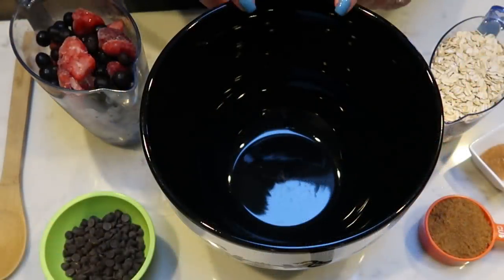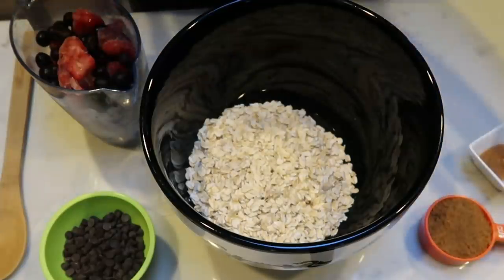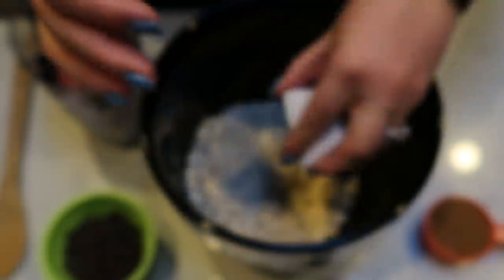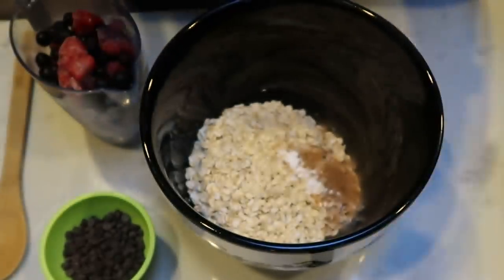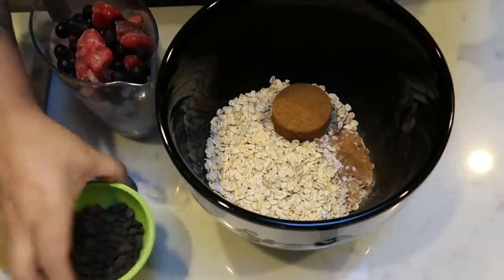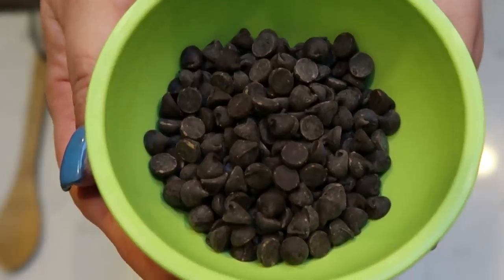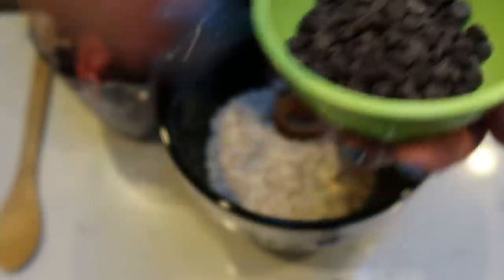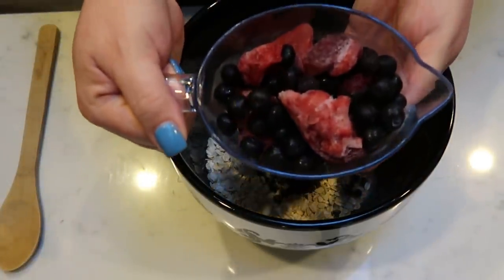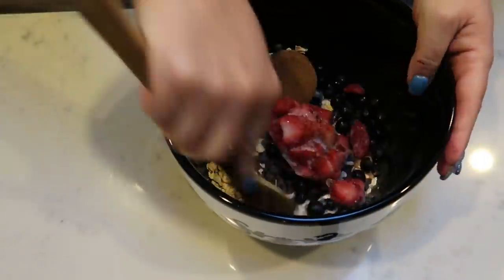The first thing we need to do for our baked oatmeal is grab a large bowl. Add two cups of oats, one teaspoon of cinnamon, baking powder, and half a teaspoon of salt. We're also going to add one third of a cup of brown sugar or brown sugar alternative. Then add about half of the chocolate chips — I counted out 306 Lily's chocolate chips total — and about half of the berries. Give it a quick stir.